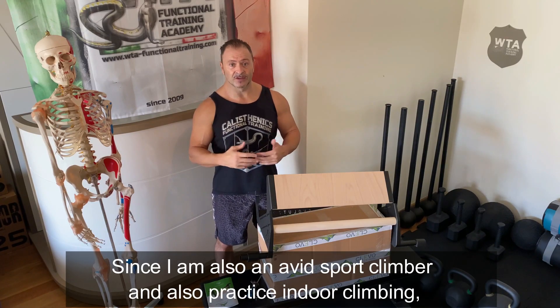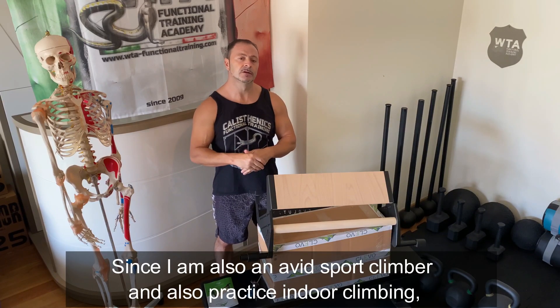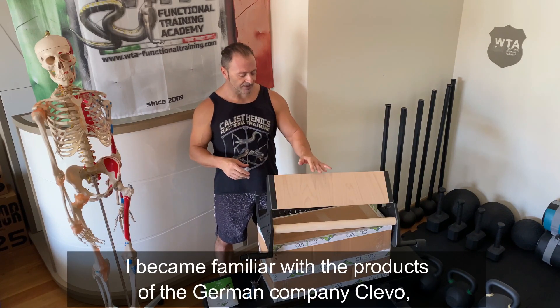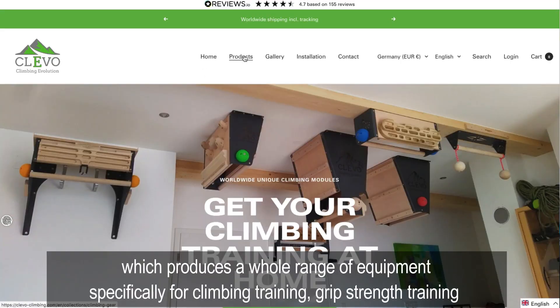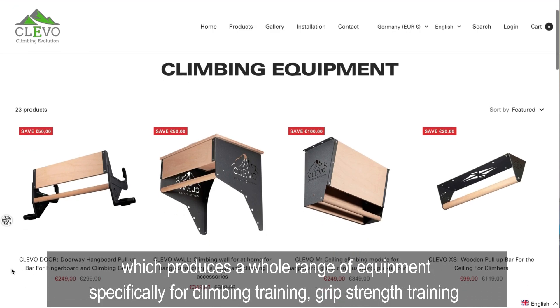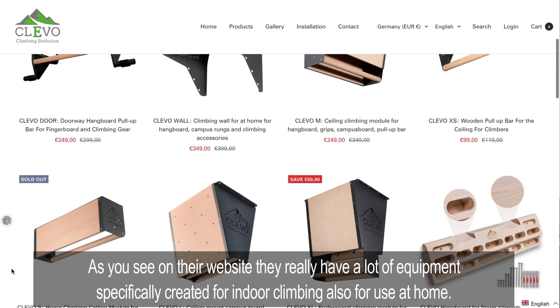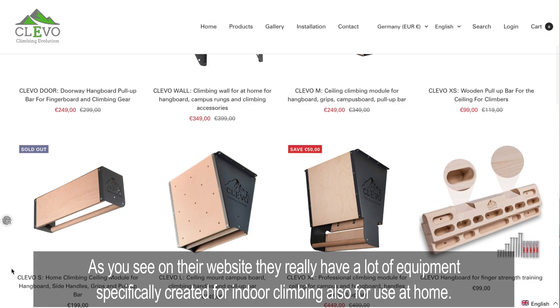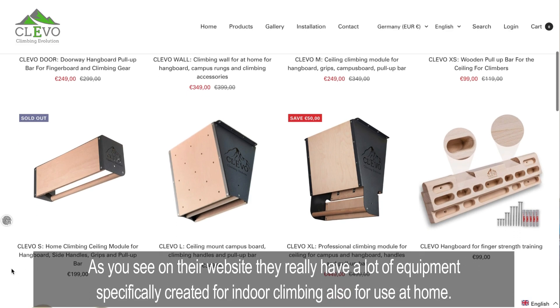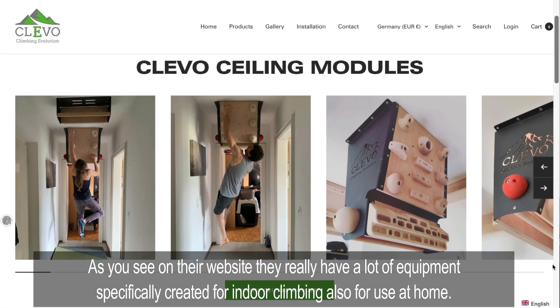Essendo anche un appassionato di arrampicata sportiva e praticandola anche indoor, ho scoperto che c'è un'azienda tedesca, la Clivo, che produce tutta una serie di attrezzature specifiche per l'arrampicata sportiva, per il potenziamento della presa e tutti i lavori in sospensione. Hanno creato una serie di kit di strutture appositamente progettate per l'arrampicata sportiva.